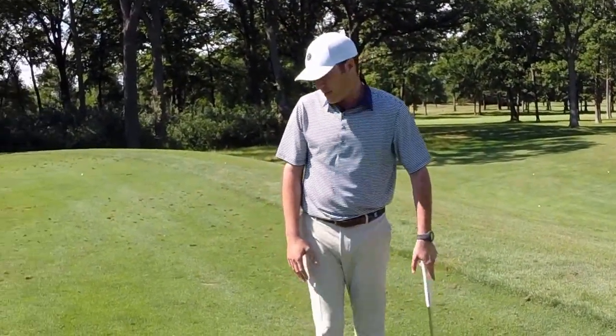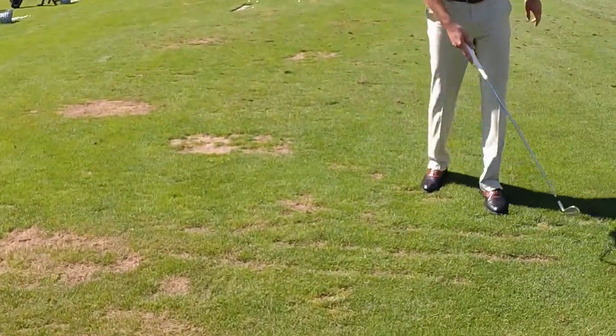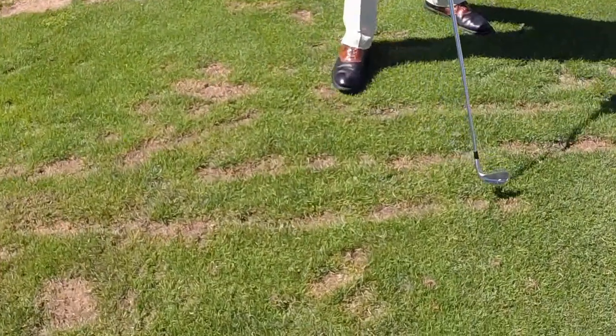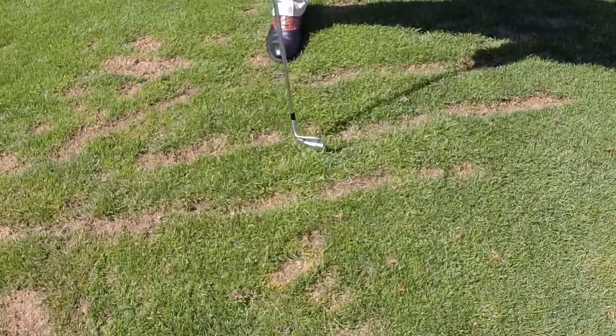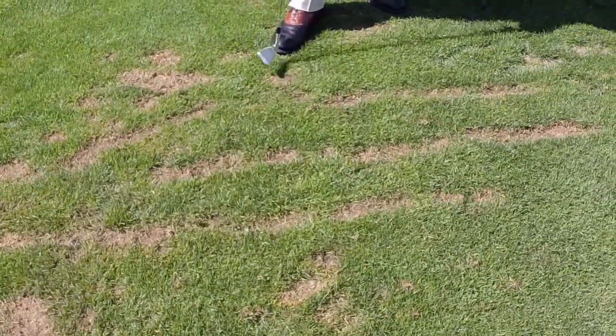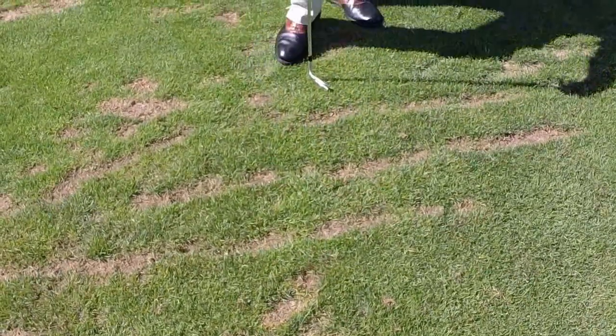Let's go over to a couple examples over here. This area right here was from last week — straight lines. You can see that the turf is starting to grow in already. Again, straight lines — they're a little too long, but at least they're in a line. It's a start. This is one week ago, and you're starting to see a lot of growth come back.